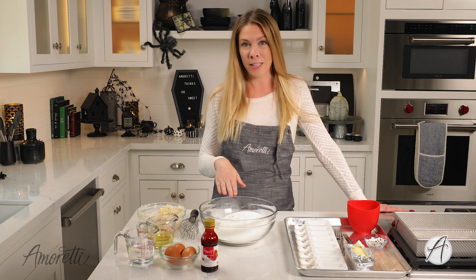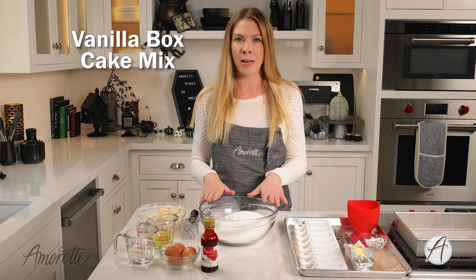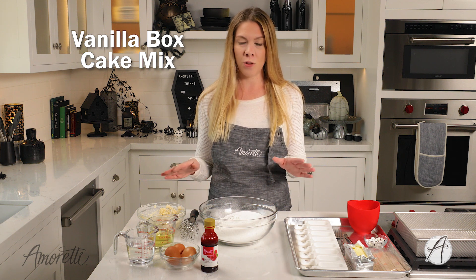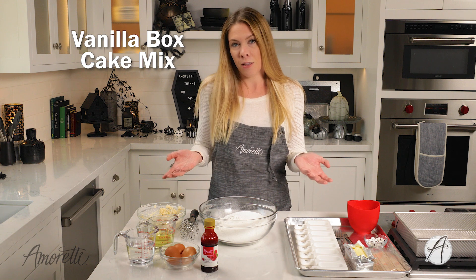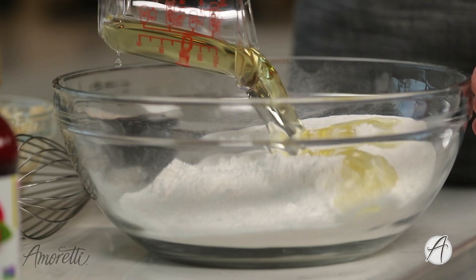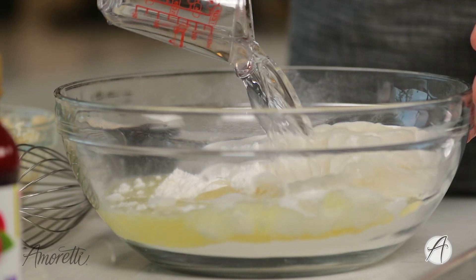The first thing we're going to do to make this recipe — you can make a cake from scratch, or what I'm going to do is just make a box cake, a regular vanilla box cake, and I'm going to follow the directions on the box. All we need to do for this is oil, water, and three eggs.